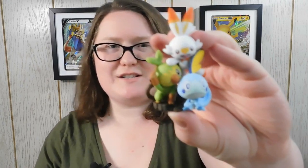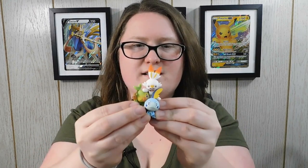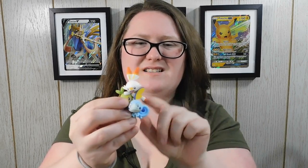The first item included with the box is of course this figure — it is the figure collection. It has our little guys here: Scorbunny, Grookey, and Sobble. They're super adorable. I really like it. It's not the strongest quality — it is kind of rubbery.